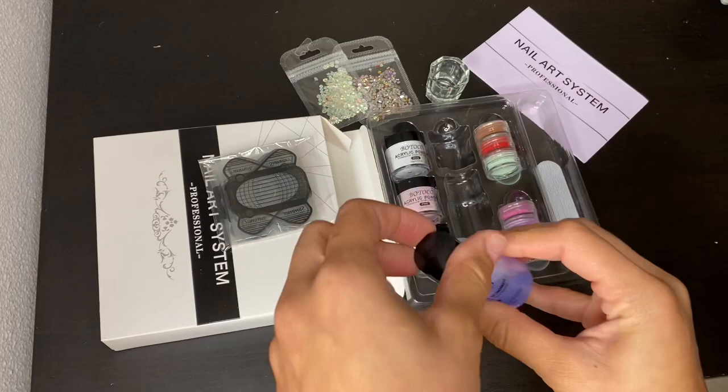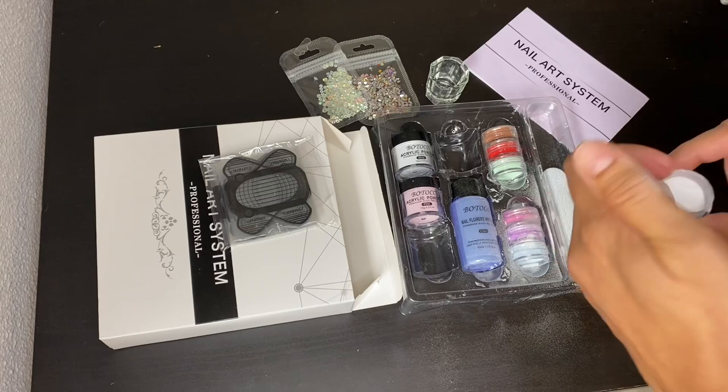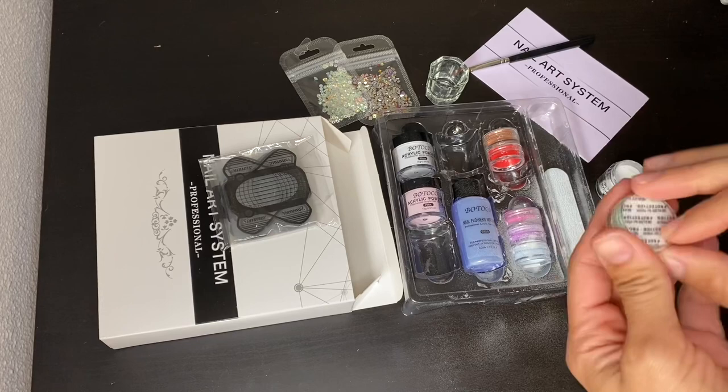Then grab the acrylic powder that you prefer, whether it's the white or the pink. Make sure you grab your brush to put on the acrylic, and do not forget to pick the color you want to use.